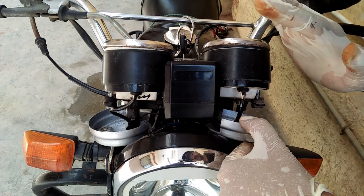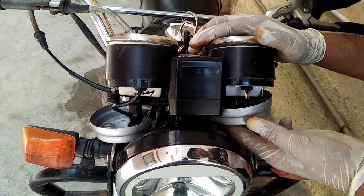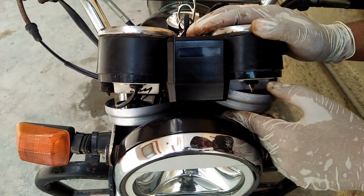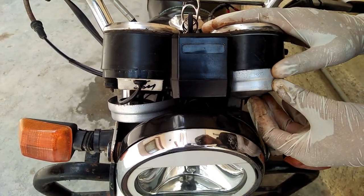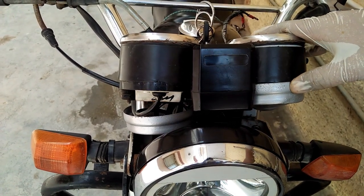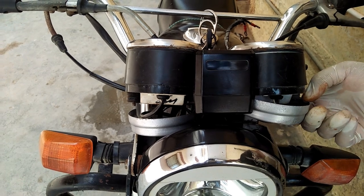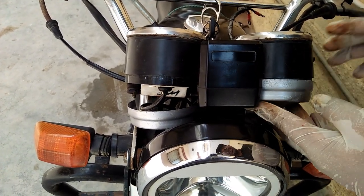We have been using the cables. Now we are putting the meter back. Every 6 months you can do this in 10 minutes. If you want better performance from your meter, I used this spray and I have colored it — this is the same finish.